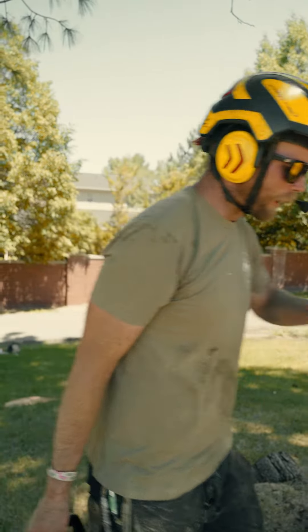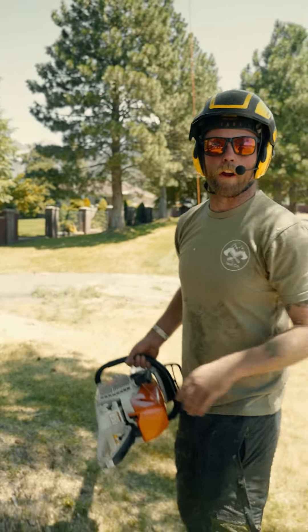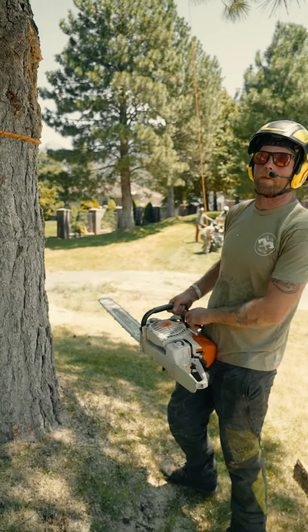We've got our rope tied, got our notch set, so now I'm going to score each side of this not only for safety but also to display more accuracy.